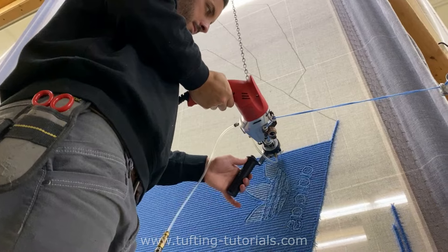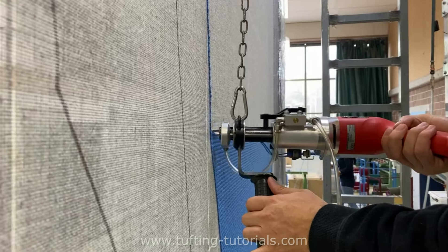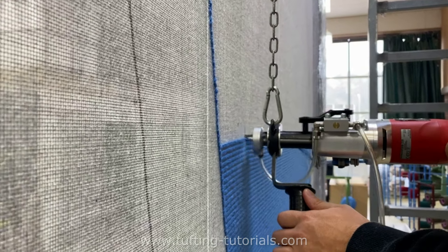The chain that is attached to the machine is on a spring balancer. It helps to tuft straight and also to relieve the arms.